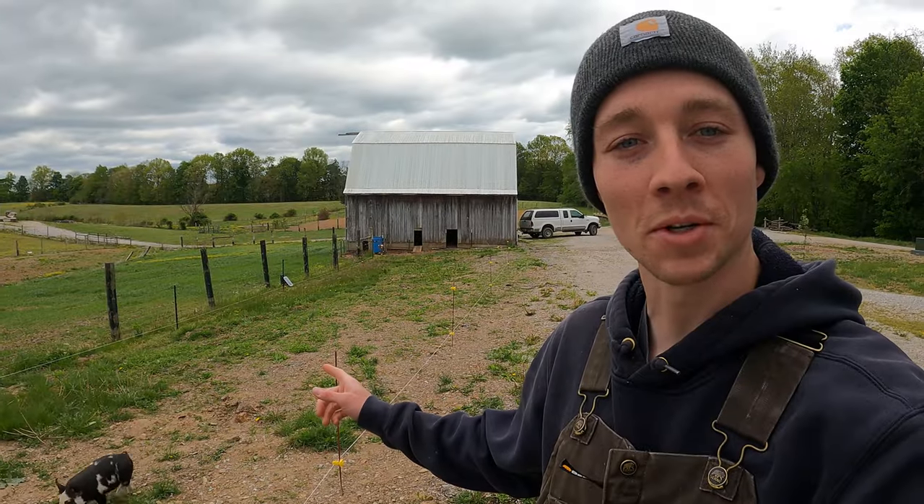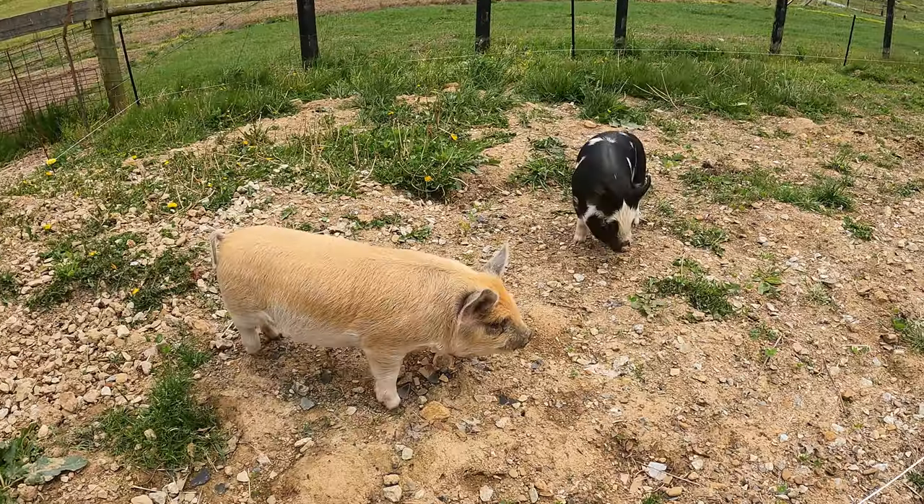These guys got moved around a little bit and they've got this whole area to run around and eat all the grass. They sure are getting big quick.